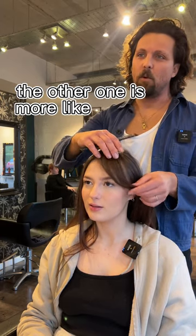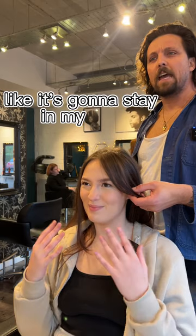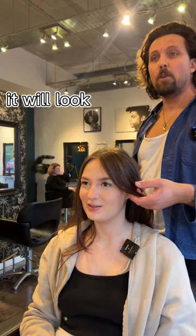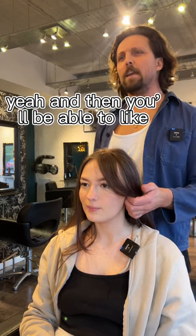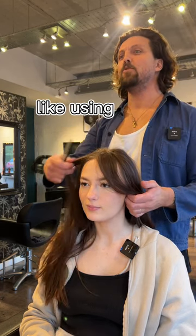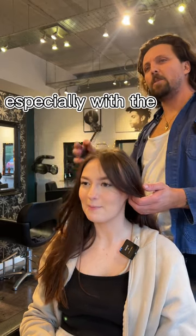The other option is more like committing to it — it'll be in your face. It'll look nice for you, but that will suit you really well. From a utility point of view, this might be a bit better. Definitely, especially with the colour of it.